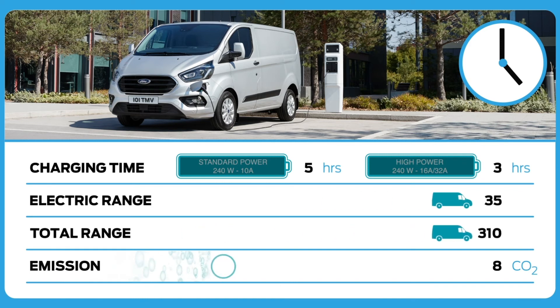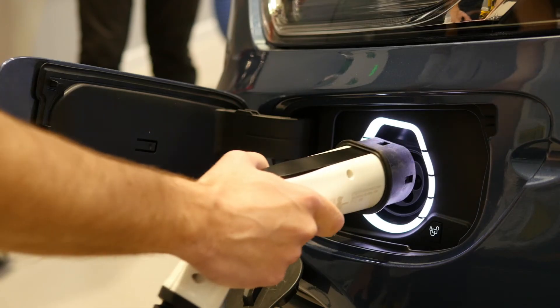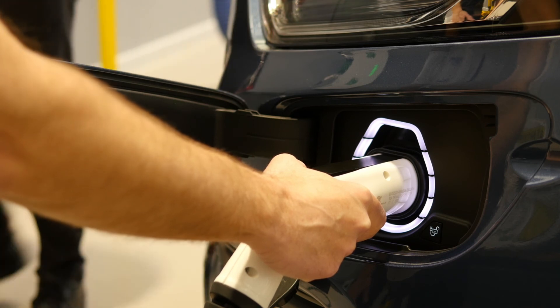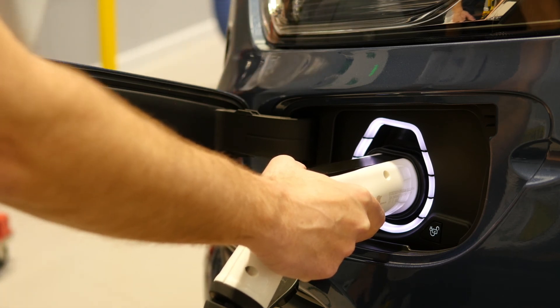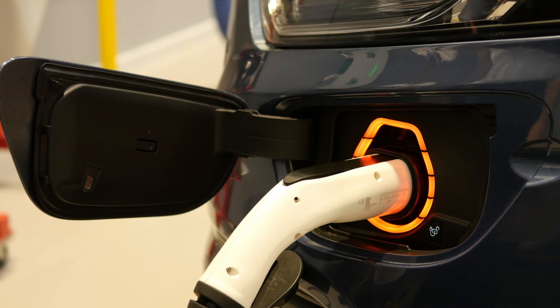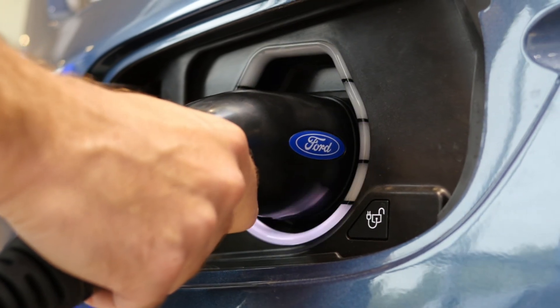The final lights to be aware of are the red lights that come on around the charging port. When these show, it indicates one of two things: it could be a fault with the vehicle itself, but more commonly it will be a fault with the charger, such as incorrect insertion or a misalignment with the plug. If the red light comes on, simply remove the plug from the plug-in hybrid vehicle and hit the reset on the main charging point.